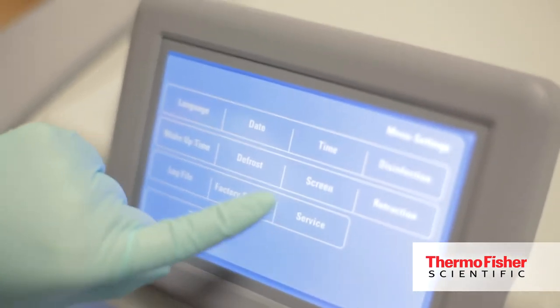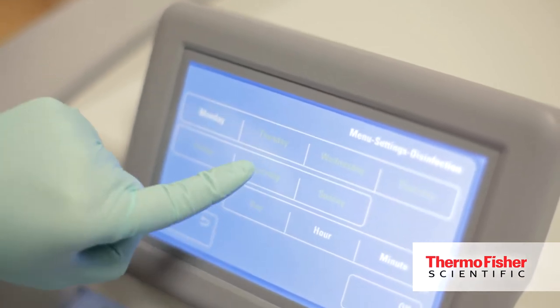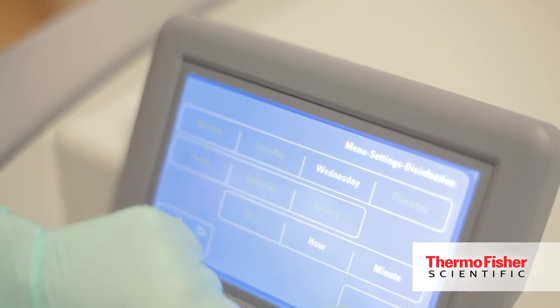Other cryostats have used non-complete methods for disinfection which really puts the end user at risk, and as the week goes on in the workflow the risk only escalates. By scheduling the disinfection on a daily basis you're dramatically decreasing your risk of contamination in the daily workspace.